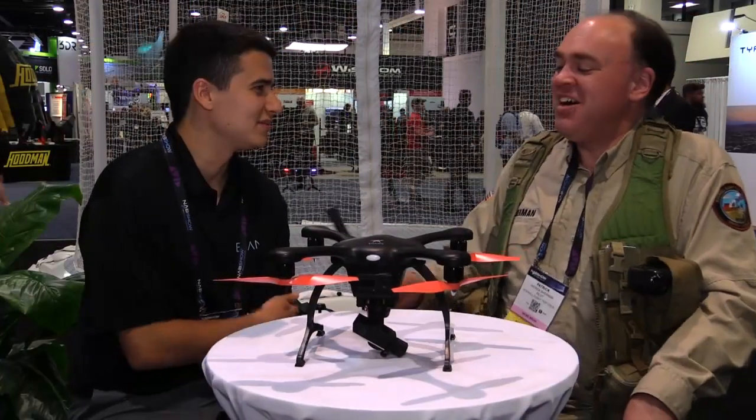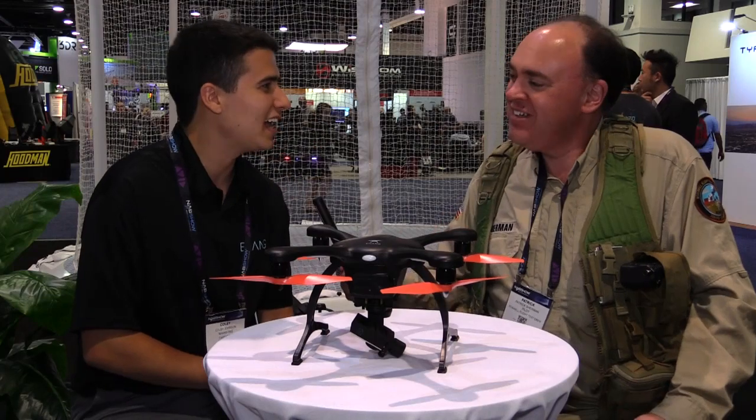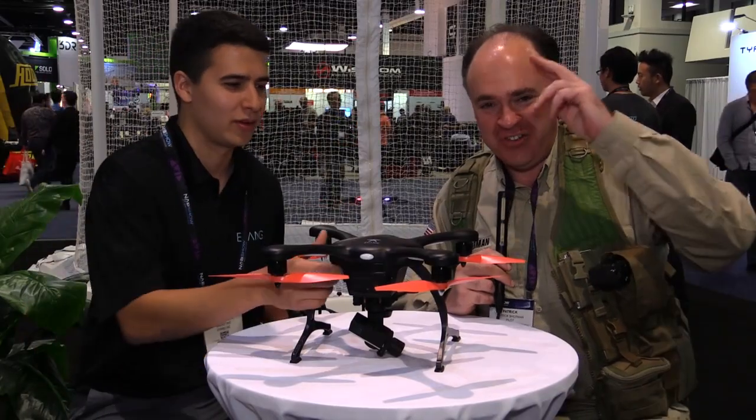Colby, thank you so much for your time and for showing us all the great products. Thank you guys for coming out. From NAB 2016, this is the Roswell Flight Test Crew signing off.